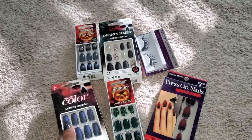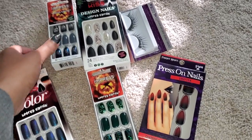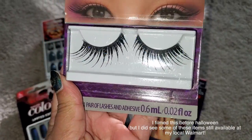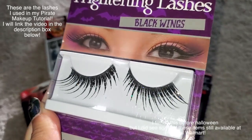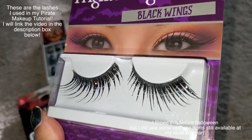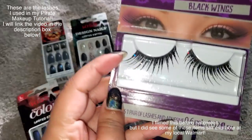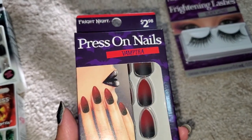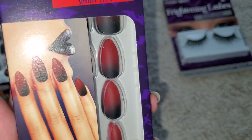I also totally forgot about these — these are actually from Walmart. Let's start with the lashes. Look at those. It'd be fun for like a Halloween look or something, or if you just want to look really glam — some glitter lashes. I just really liked how they flared out at the end. Next, we have these press-on nails. It says Vampyra, but I just really liked the ombre. It looks so pretty, and this was only $2.98.